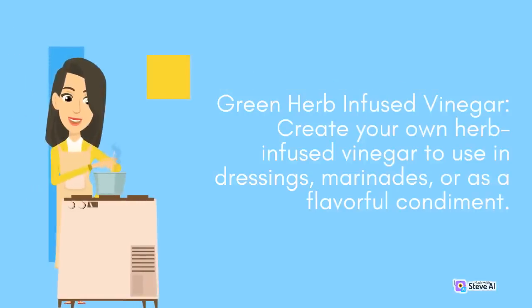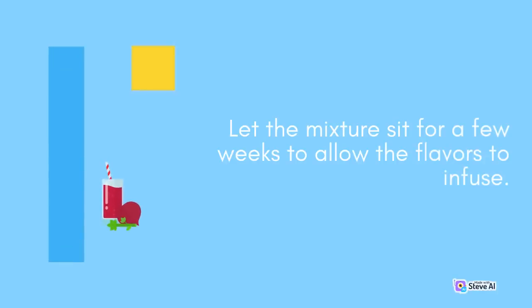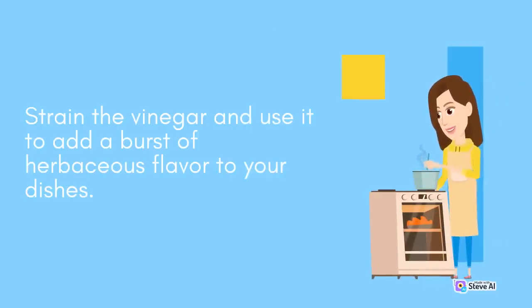Green Herb Infused Vinegar: Create your own herb-infused vinegar to use in dressings, marinades, or as a flavorful condiment. Fill a glass jar with vinegar of your choice, such as white wine or apple cider vinegar, and add a variety of fresh herbs like rosemary, thyme, and tarragon. Let the mixture sit for a few weeks to allow the flavors to infuse. Strain the vinegar and use it to add a burst of herbaceous flavor to your dishes.